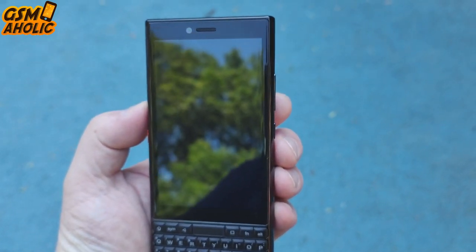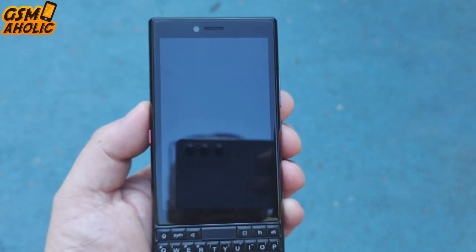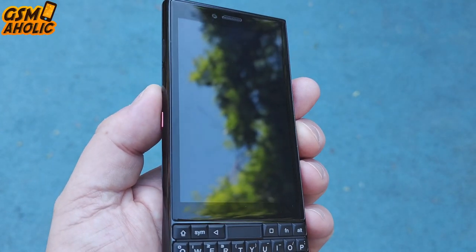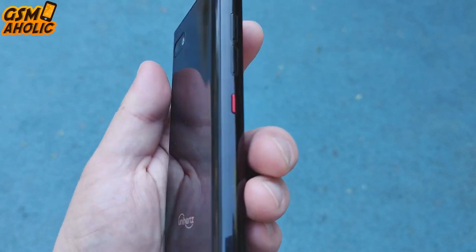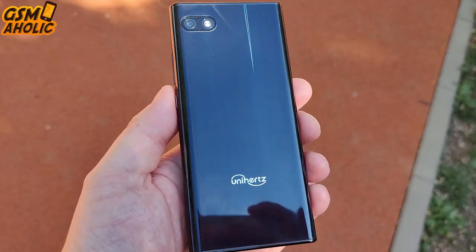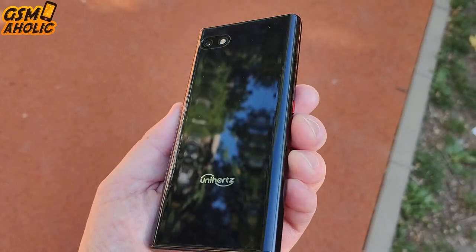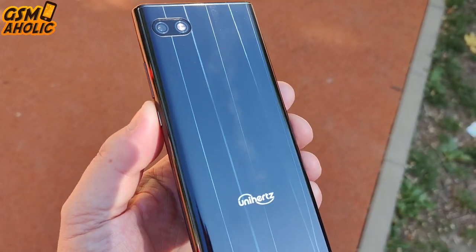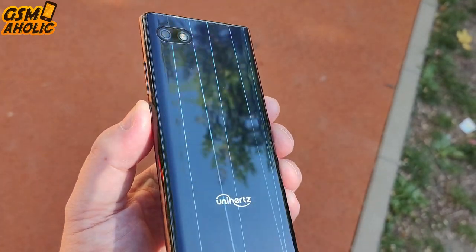Above the screen we find the 8MP selfie camera with face unlock function, and there is the Titan's retro notification LED, which you can customize with colors to show battery charging, incoming messages, missed calls, and more — a long-forgotten feature on modern smartphones. On the back you'll find the 48MP camera lens and LED flash, along with the Unihertz logo.